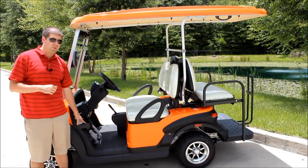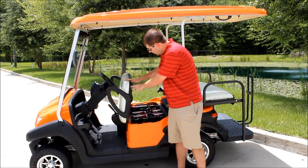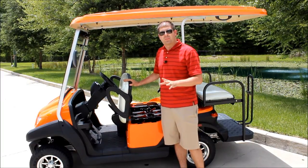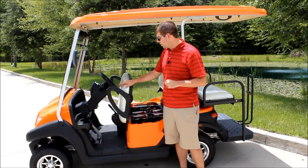Here are the cup holders on the driver's side. Now I want to show you underneath the seat — this is where you're going to have all of your batteries. You've got the Trojan T-105 batteries, those are a deep cycle battery, one of the best ones on the market. Once a month you'll want to take the white top off and put some distilled water into the batteries to keep them fresh and rejuvenated.